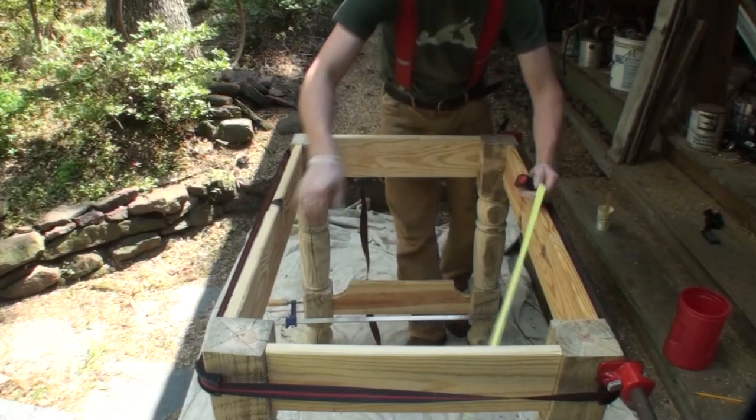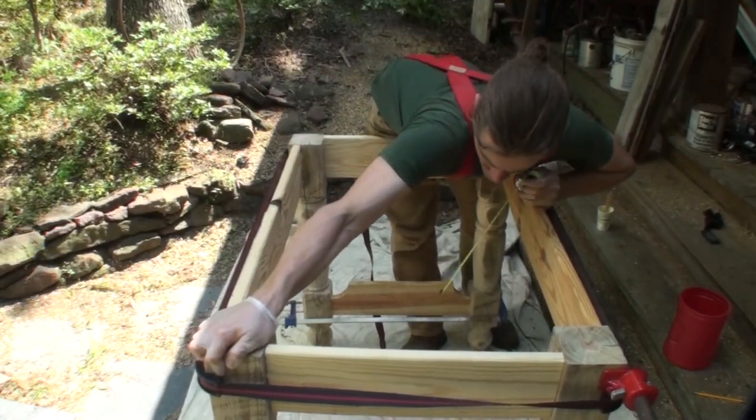To make sure the piece is square you can measure from corner to corner — it should be equal — and if it's not you just shift it in either direction until it is.